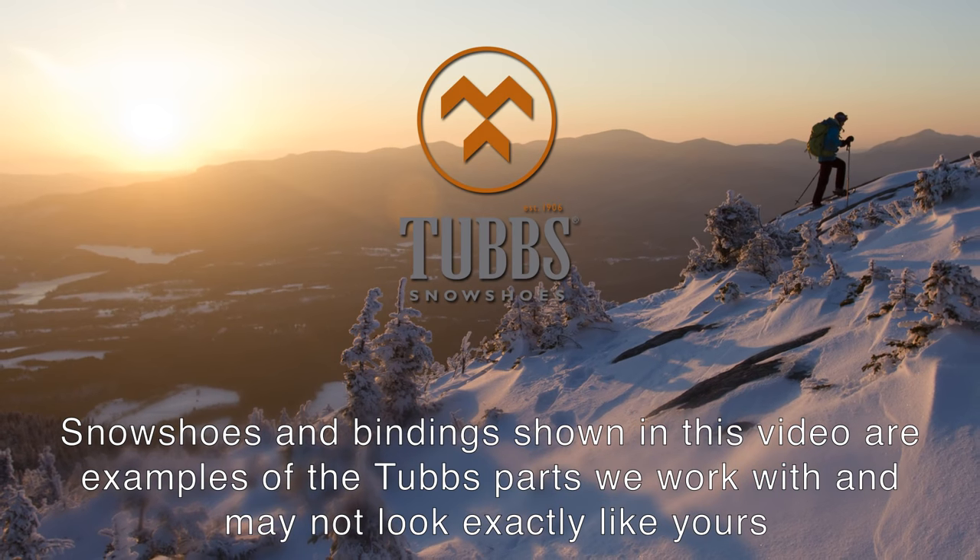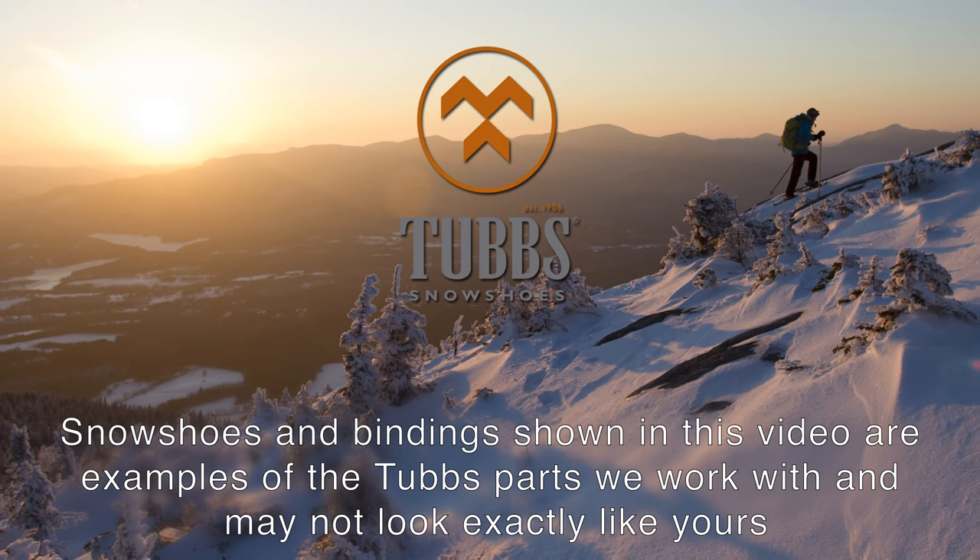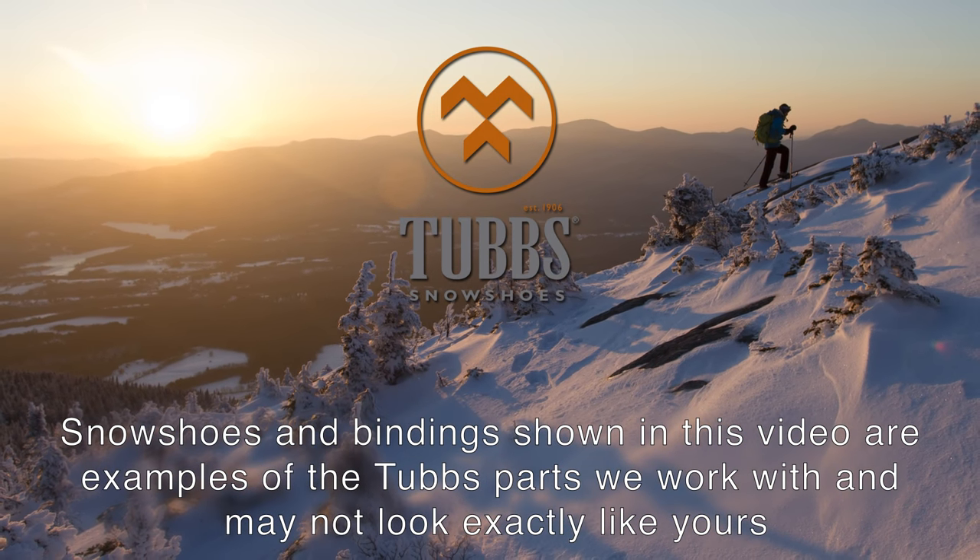In this video, we'll take a look at the ways we can repair your Tubbs snowshoes.